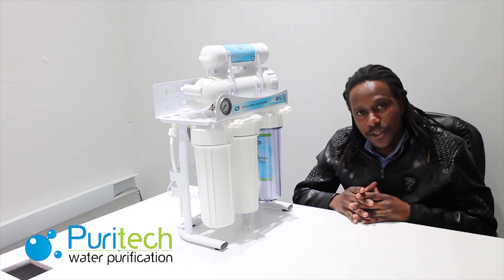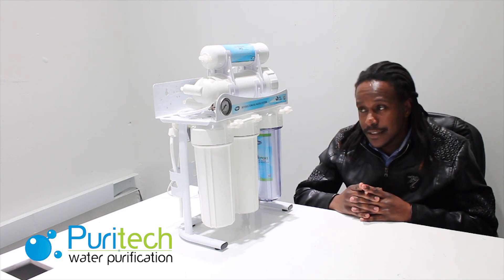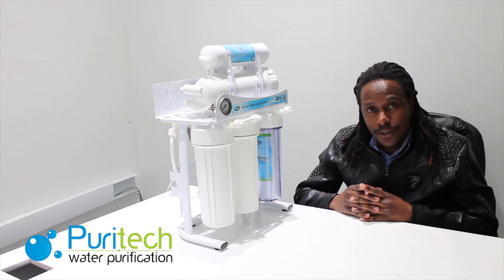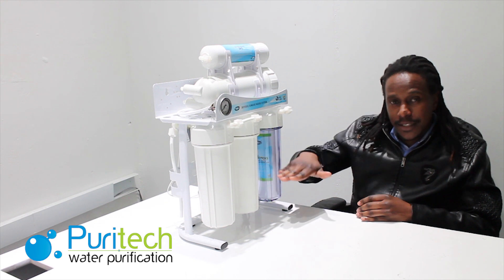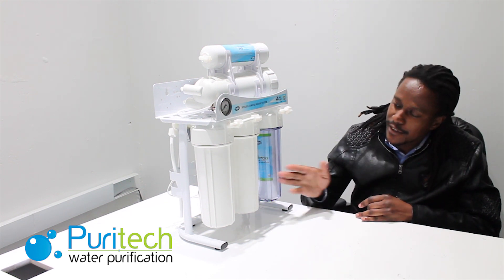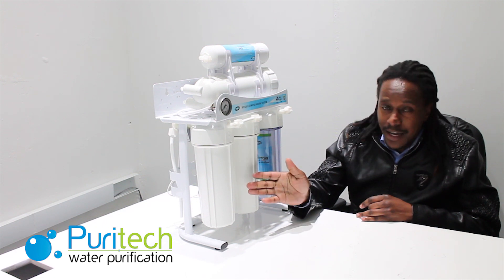This is the best solution for your water treatment as far as your household is concerned. It comes with three filters at the bottom: the sediment, the granular activated, and the CTO, which is the carbon block.